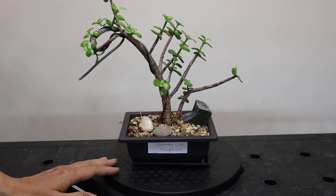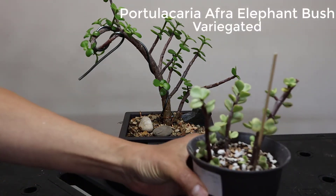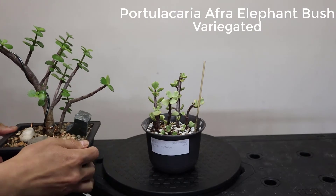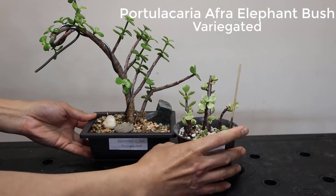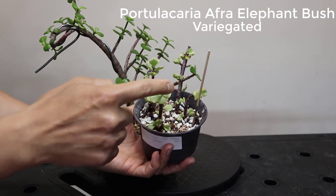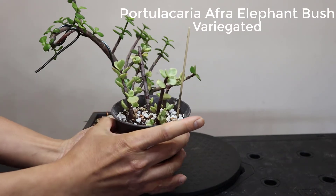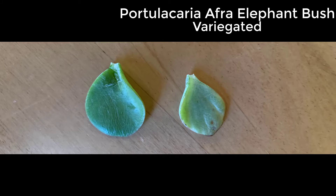The first one I'm going to show you is the variegated one — it's also the second most popular Portulacaria afra. When you put them side by side, you notice the leaf has a white edge, like variegated. That's how it looks. Here's a close-up comparison of the leaves.